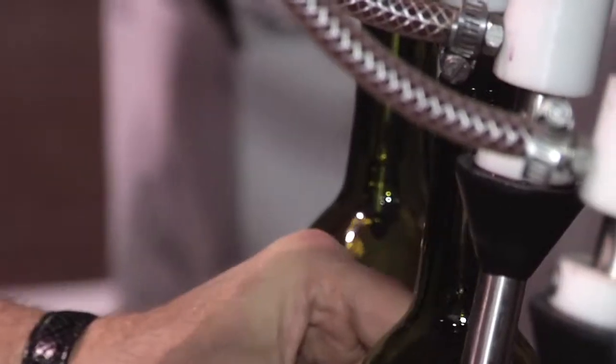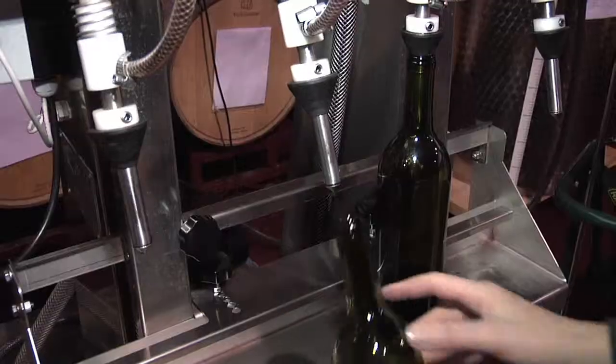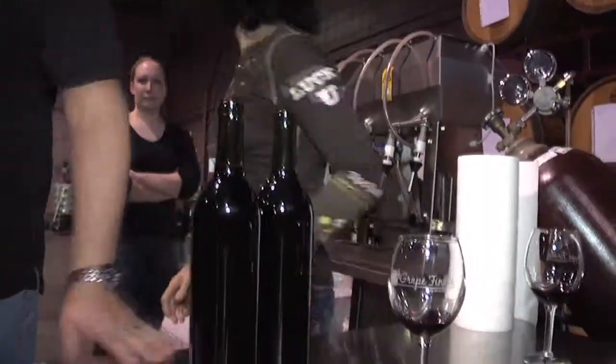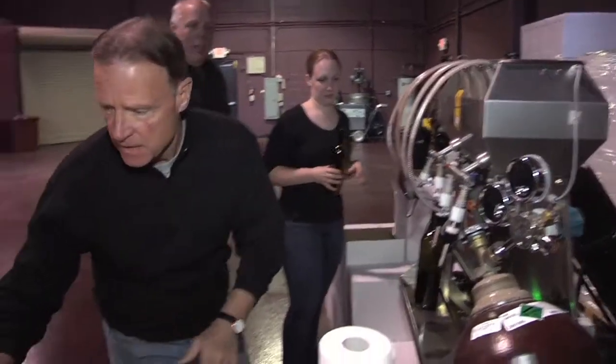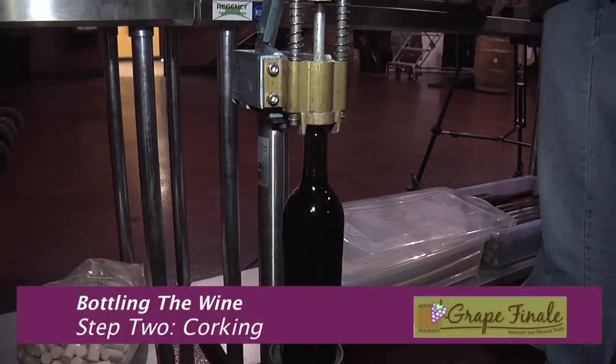When you put it in here, all the way in, nice and straight — I treat it like I treat my wife, because otherwise it spits wine out. The filled bottles go over here on your right, and then we go into the next station.